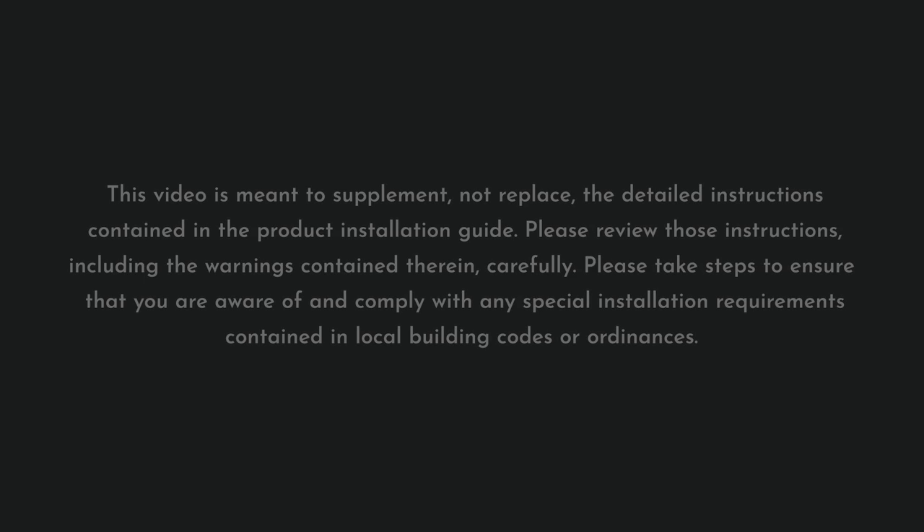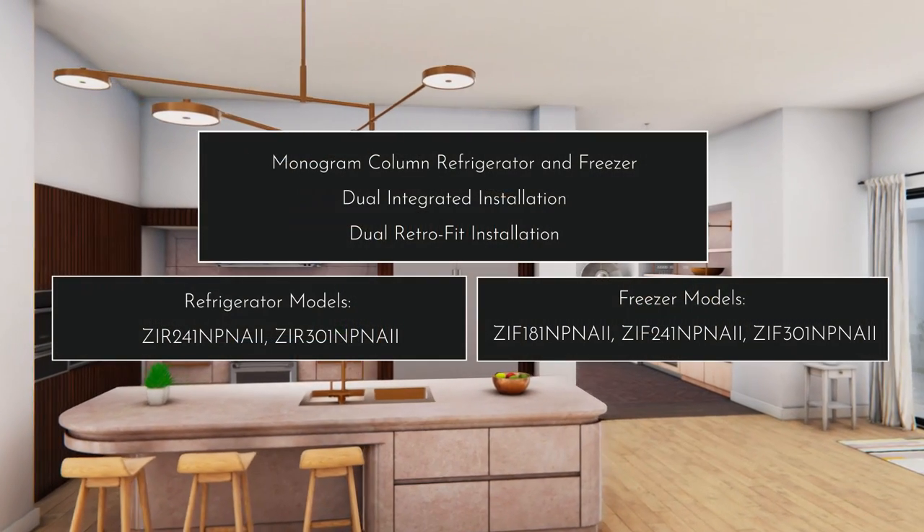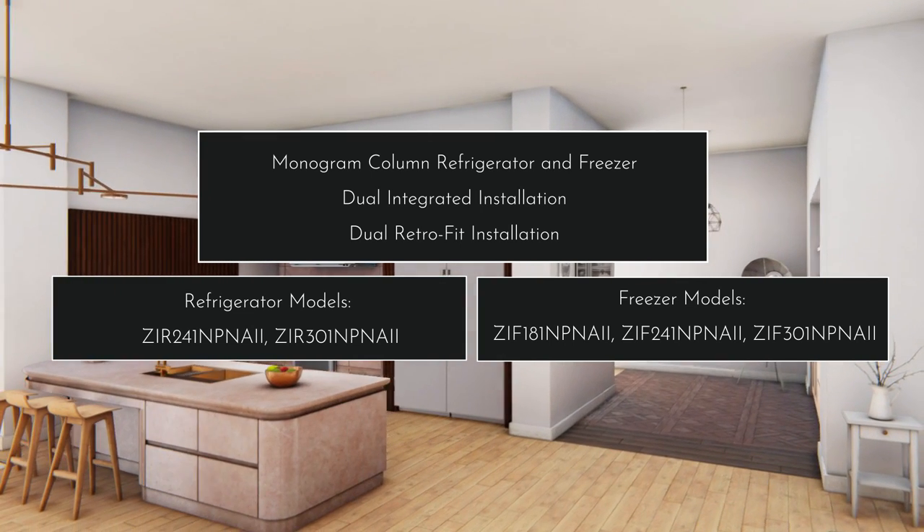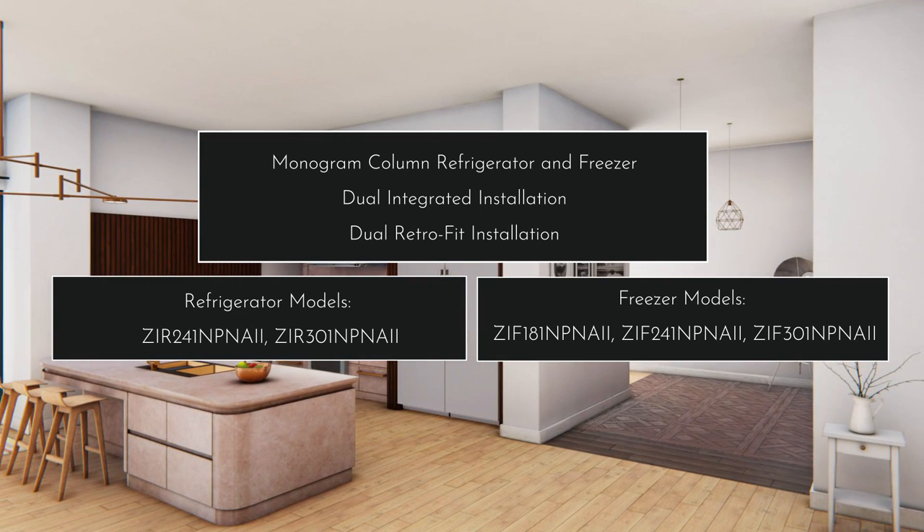This video demonstrates the installation of the GE Monogram 24- and 30-inch built-in column refrigerators and 18-, 24-, and 30-inch built-in column freezers using the dual integrated method for new construction installation and the dual retrofit method for existing cutouts.